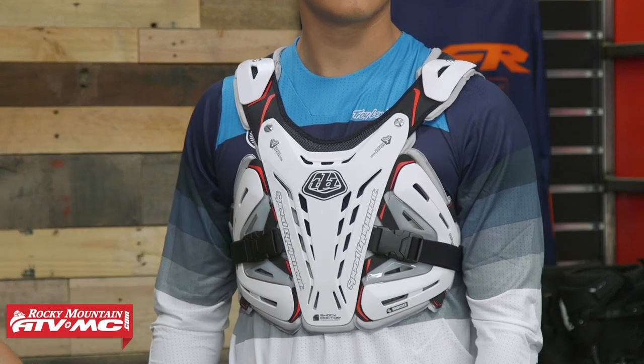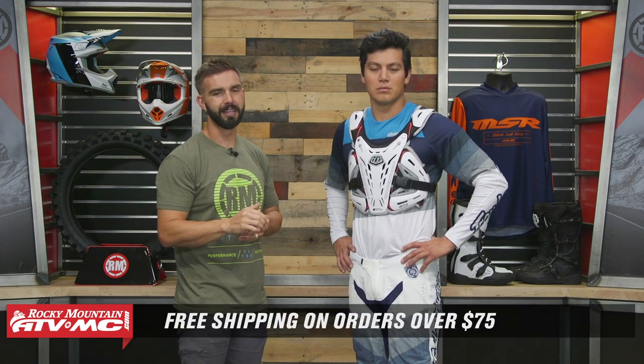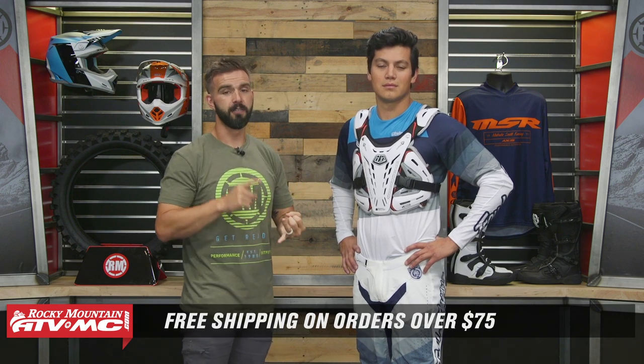Daniel is wearing a size large. That does it for our top five low profile roost deflectors. If you have questions or comments about any of these, leave those below — I've ridden in literally every roost deflector you saw today, so if you want more feedback or want to compare two of them, I'm happy to do that. To pick up your next roost deflector, click the link or head over to rockymountainatvmc.com. Orders over $75 ship free. If you liked this top five, get subscribed to our YouTube channel and give it a thumbs up. If you're looking for a roost deflector or chest guard with more coverage, check out our top five full coverage roost deflectors.